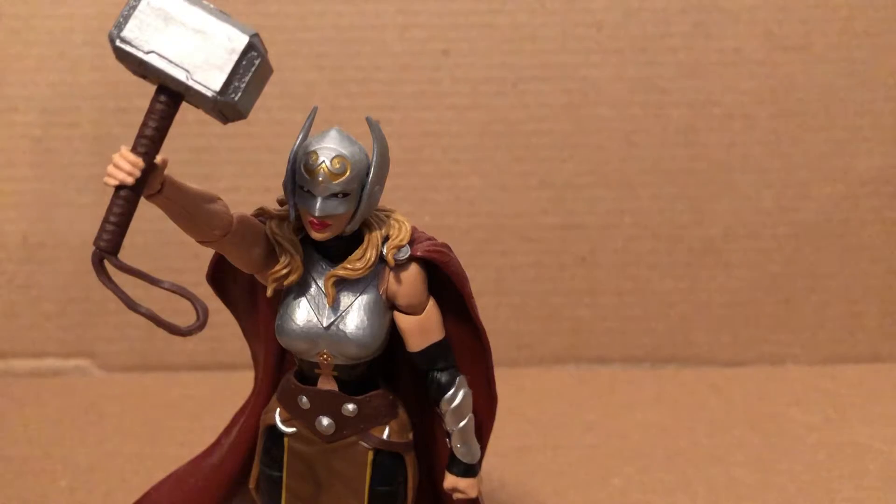Hey guys, it's SkyMount here. I haven't really made a video in about a month or so, and that's because I haven't really had anything interesting, and also because of the whole YouTube FTC situation that I'm sure you've all heard of, but either way...